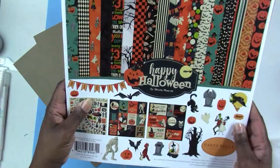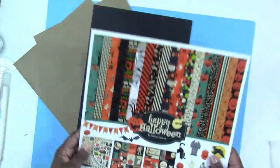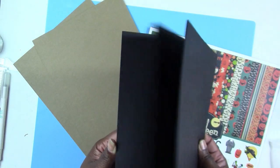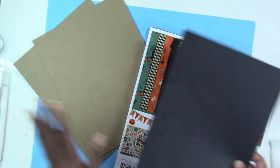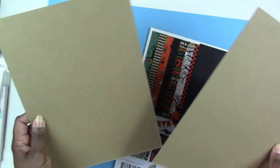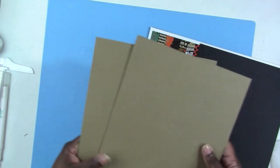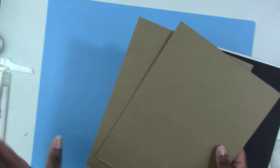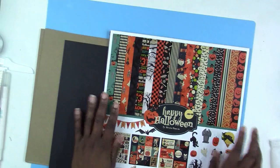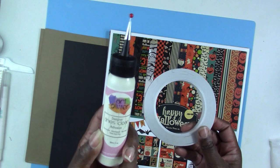I'm still using the Happy Halloween collection by Cartabella. I still have quite a bit of paper from that collection. I'll also be using some regular black cardstock — this is the 65-pound weight cardstock; I ran out of my 110, which is what I would have preferred, but this will work just fine. Then I'll be using two pieces of eight-and-a-half by eleven inch chipboard, which I get off Amazon — it's by Graphics. You'll also need double-sided tape, liquid adhesive, or both.